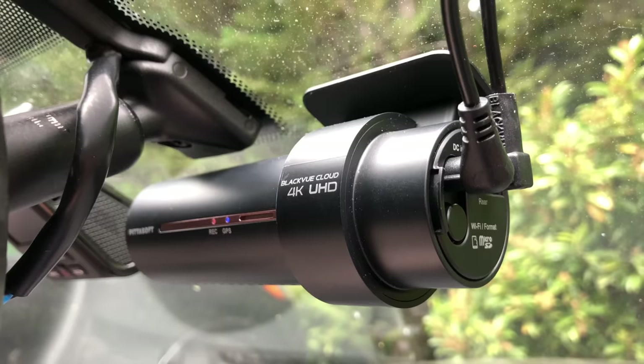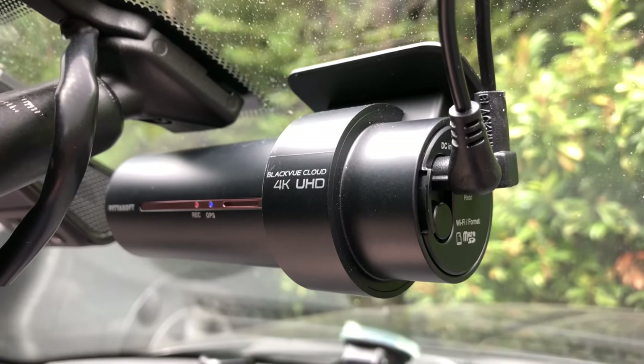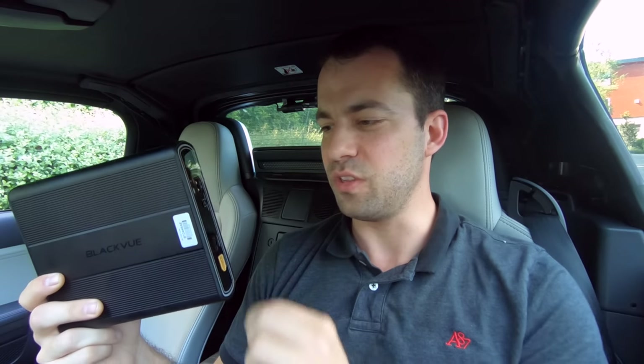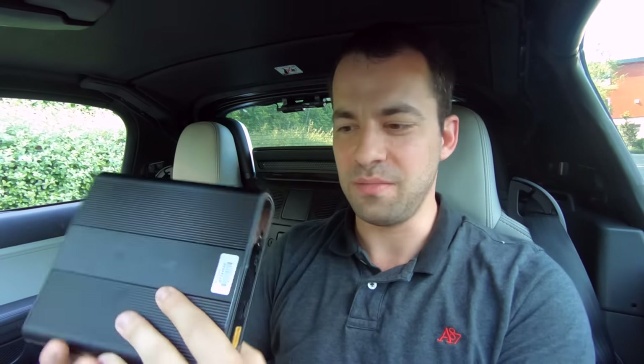It's a two-channel one, so both front and rear. You can see the rear right there — it records in 4K up front. It records both when you're driving as well as when you're parked, and Blackview seems to have some of the best parked recording out there. Since we're focusing on parked recording — hence the whole battery thing — I want to go into a little bit more detail about this battery pack, record times, all the different features and options.